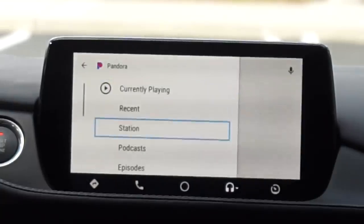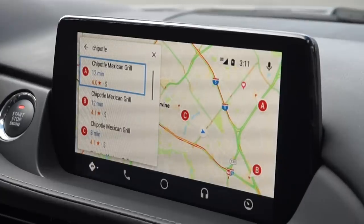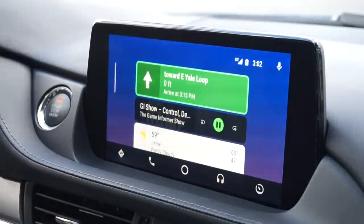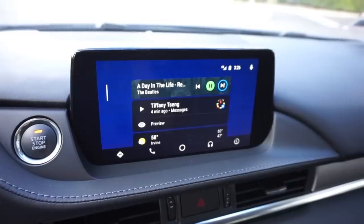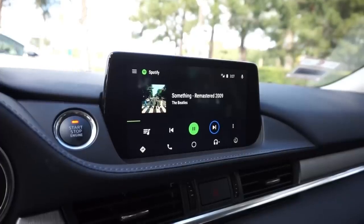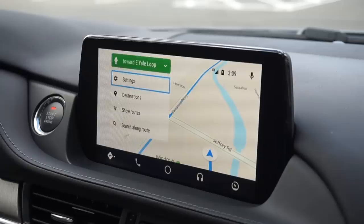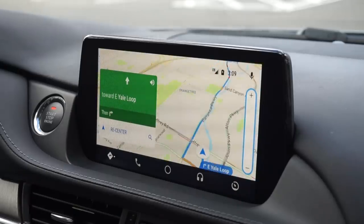Honestly, these are all nitpicks. You can quickly make calls, use your music or podcast app, and navigate with Google Maps or Waze — that's basically all you need to do while driving. After revisiting Android Auto in 2019, I've realized it hasn't seen much change over the years, but that hasn't been a bad thing. It's easy to use, has everything you need while driving, and still looks better than your car's native software. But there's definitely some much-needed improvement on things like UI design for non-touch displays and voice recognition with Google Assistant.